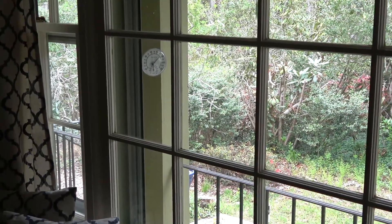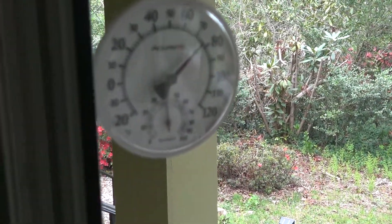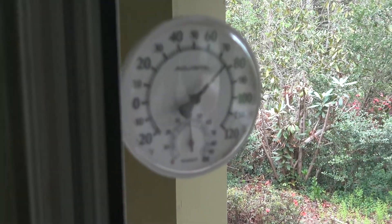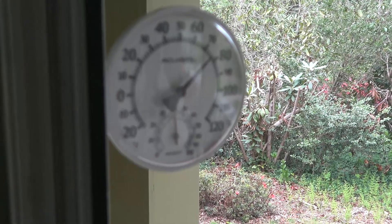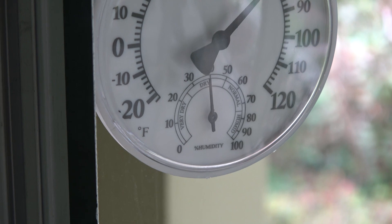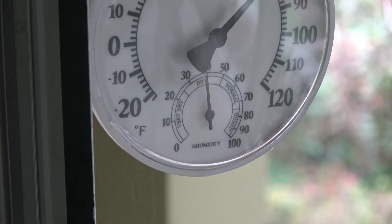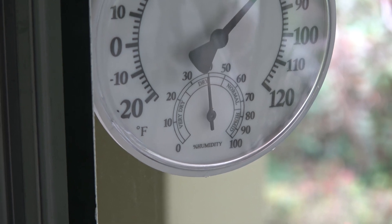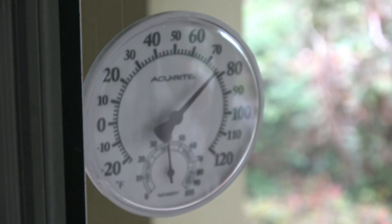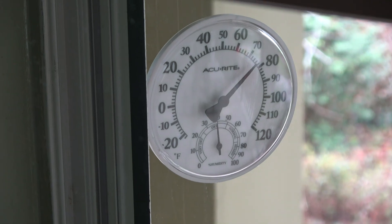Three months after installation, I'm happy to report this AccuRite has worked flawlessly and better than I expected. Unlike the liquid thermometer, I didn't have to align perfectly with its column to read it. A quick glance from any angle is all you need to read the current temperature. But reading the humidity is a bit of a challenge due to its small size. However, by looking for the position of the hand, I can tell if the humidity is high, medium, or low. Overall, I can recommend this simple-to-use, simple-to-install outdoor thermonitor from AccuRite.